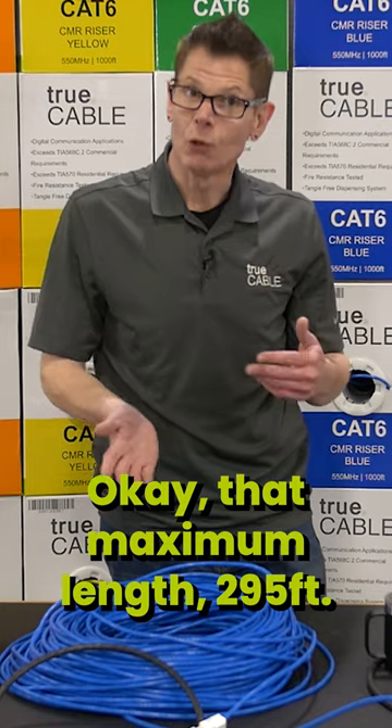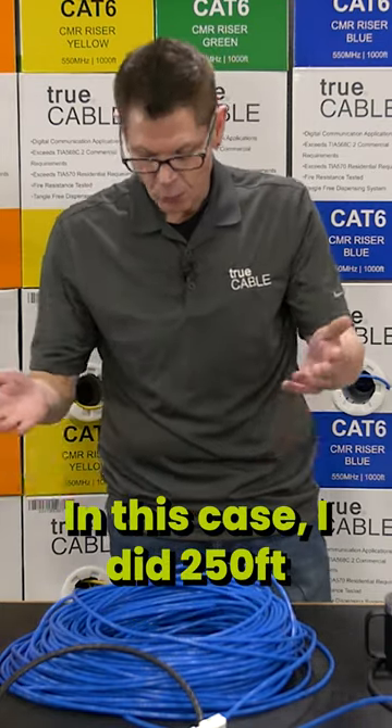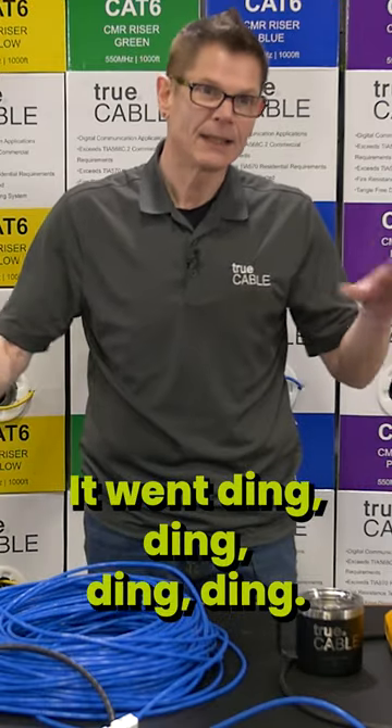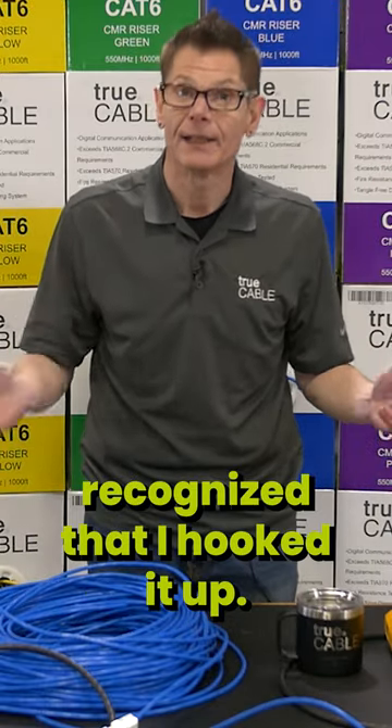That maximum length is 295 feet. In this case I did 250 just for purposes of this. You heard that it beeped and went ding — that means that it recognized that I hooked it up.